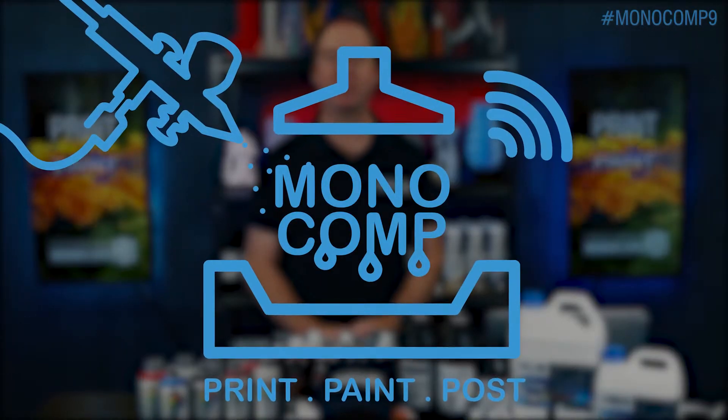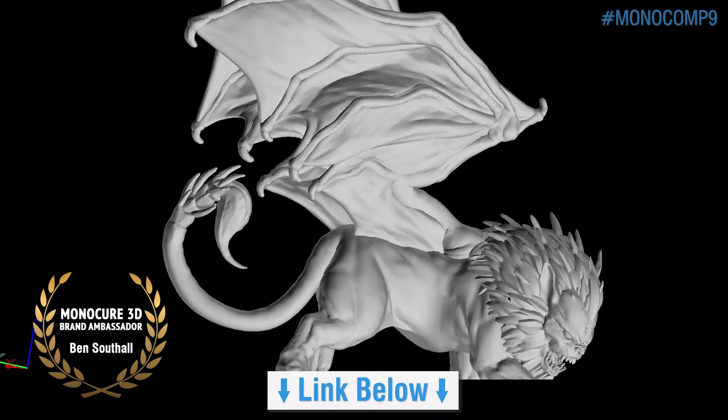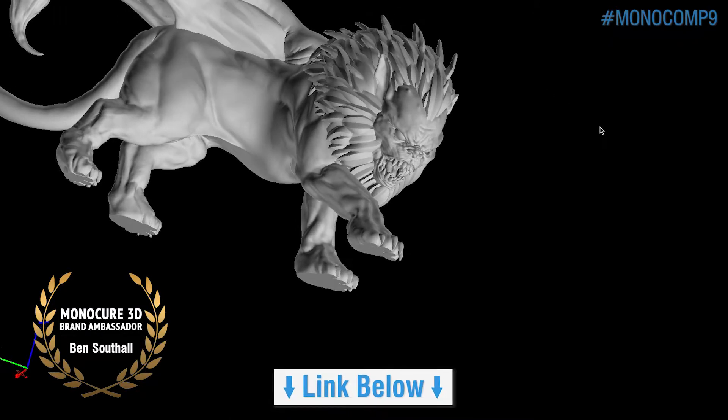Hi guys, it's time to fire up those printers and fill up your airbrushes. It's competition time again. It's so easy to enter. Just download the very cool Manticore model designed by a talented ambassador, Ben Southall.